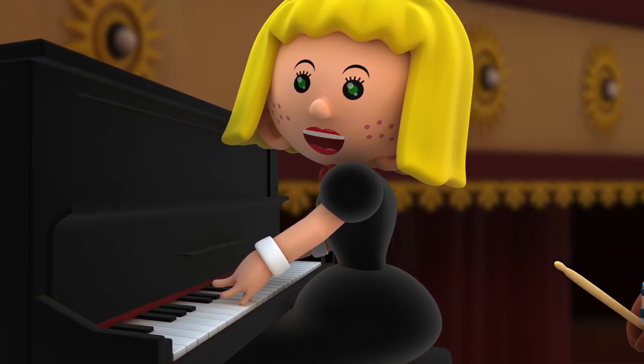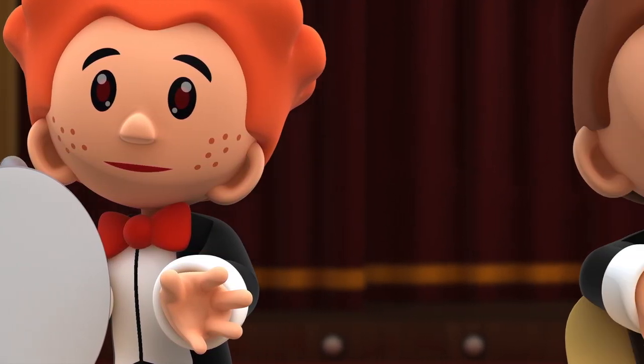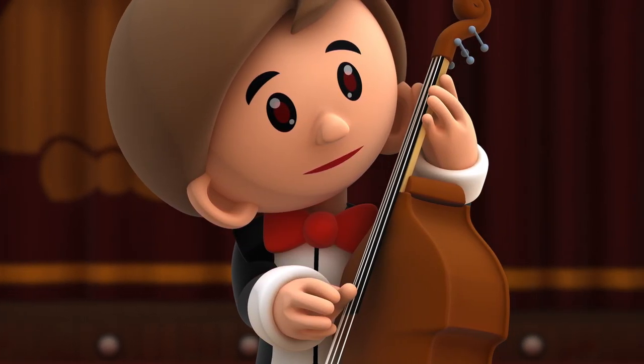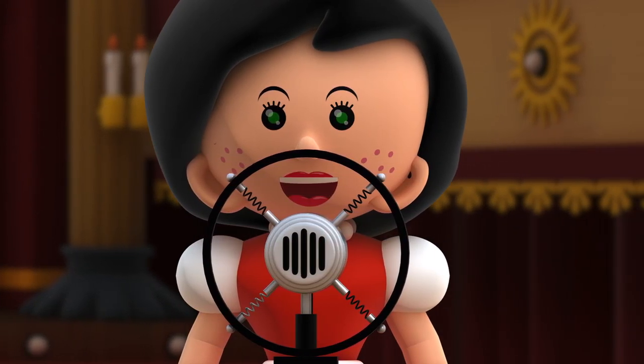We will be accompanied by the orchestra of the small musicians. Do you agree? Music Maestro.